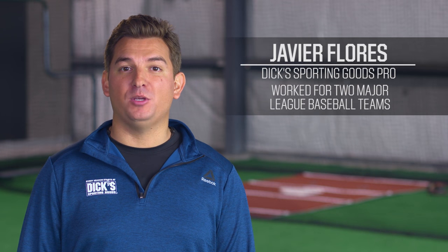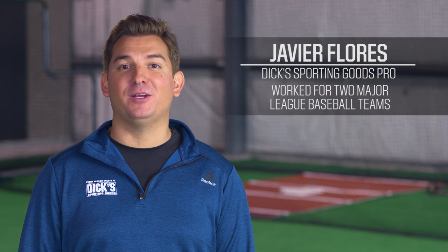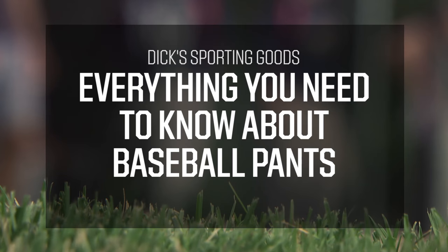Hi, I'm Javier Flores, and I work with communities all over Houston, Texas. I'm here to talk to you about baseball. Today I'm going to talk about an important part of your uniform: baseball pants.